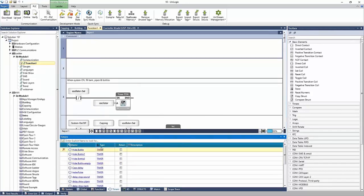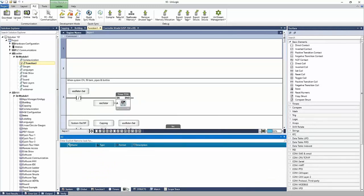Timers have their own tab. IO also has its own tab for inputs and outputs. Structs are for defining a new data type.